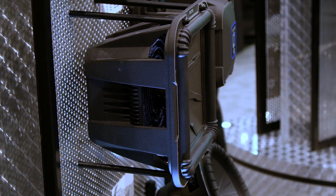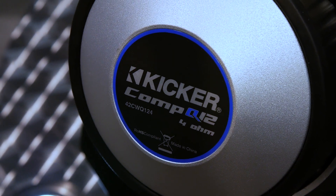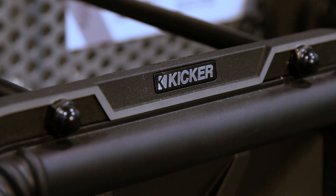The L7 and Comp Q are both available in dual 2-ohm and dual 4-ohm, and in sizes 10 inches, 12 inches, and 15 inches. Plus, the L7 is also available in 8 inches.